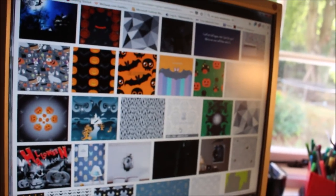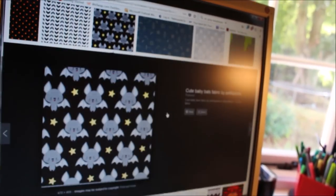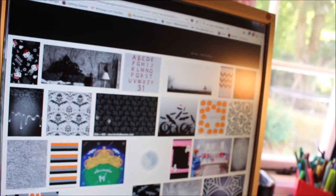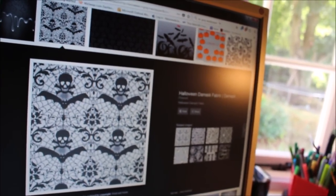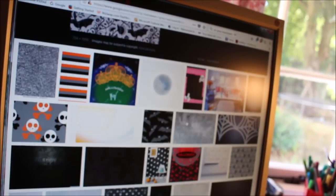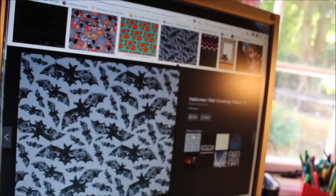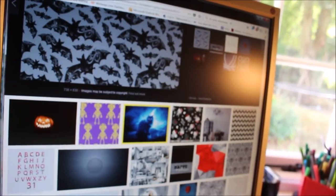I want it to look classy but at the same time cozy and spooky. Oh, there's bats — like interlocked bats. Oh, that's gorgeous — there's a lace design. There's lots of choices. This one's actually from a Spooky Box Club, which is quite cute as well. There seems to be a lot more designs on here than last time I looked. Decisions, decisions.